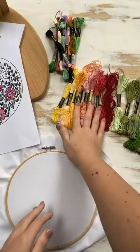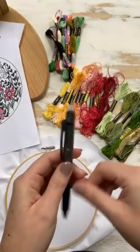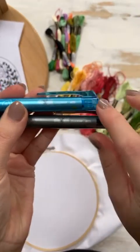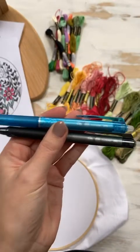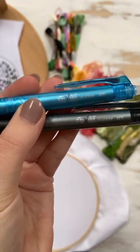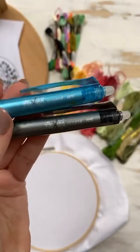So you've got your threads — just your favorite colors, some greens for the greenery, and definitely one of these Frixion pens. You can use pencil if you want, but I like the 0.5 size instead of 0.7 or 1.0 because it makes a thinner line. Any of them will work though. You can find them at Sainsbury's here in the UK, online on Amazon, or at Target — I got mine at Target.